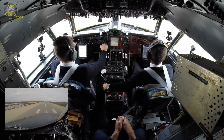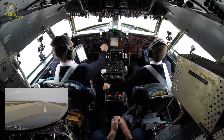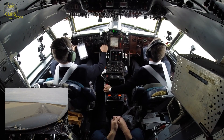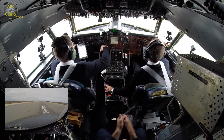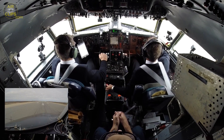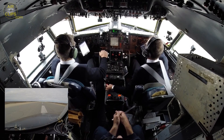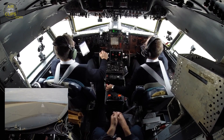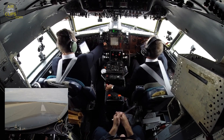50, 40, 30, 20, 10. 100 — the light's on. 60 knots — reload the controls.